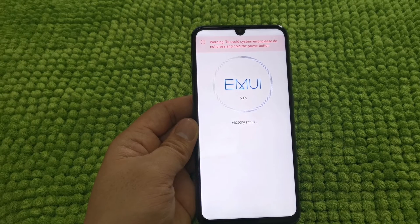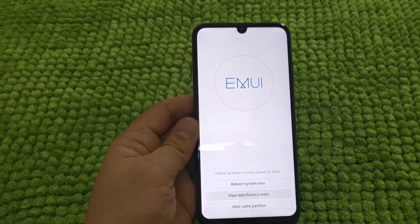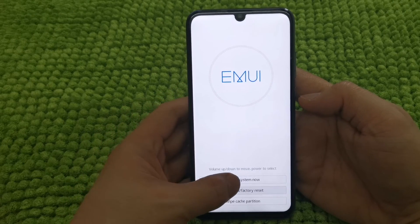Now it's doing the factory reset guys. As you can see on the screen, there is also a warning that to avoid system errors, please do not press and hold the power on/off button. What we will do now is reboot system now.